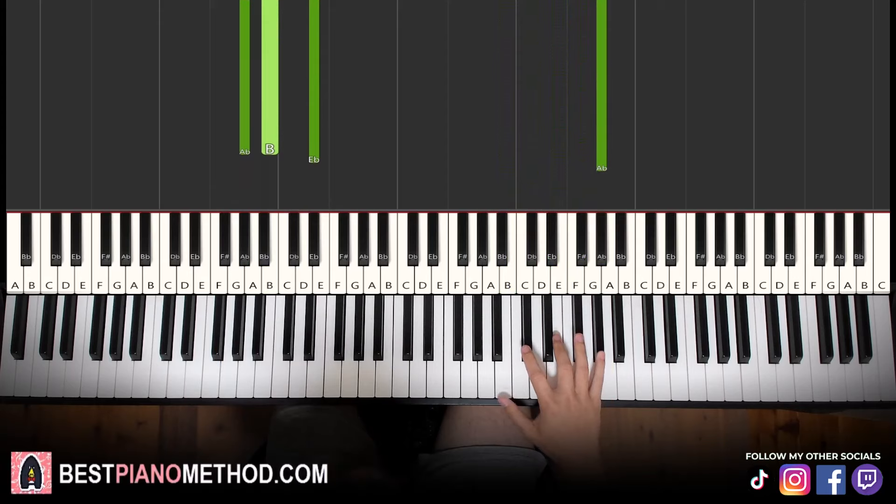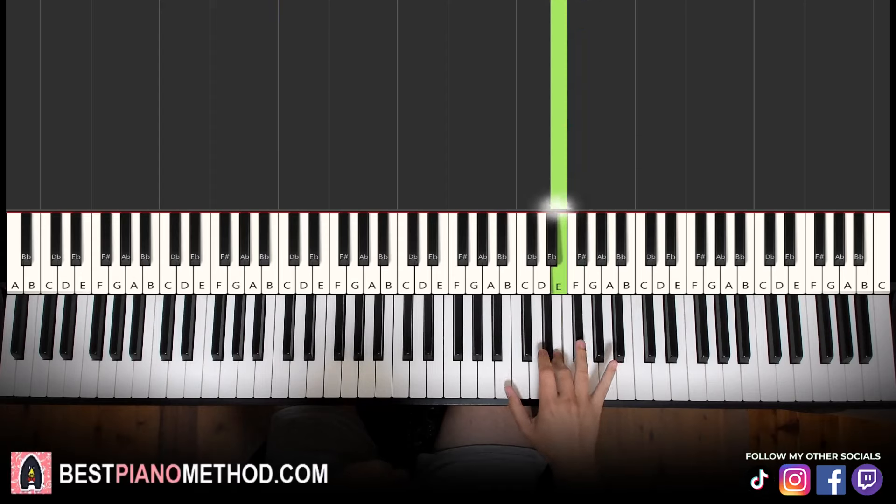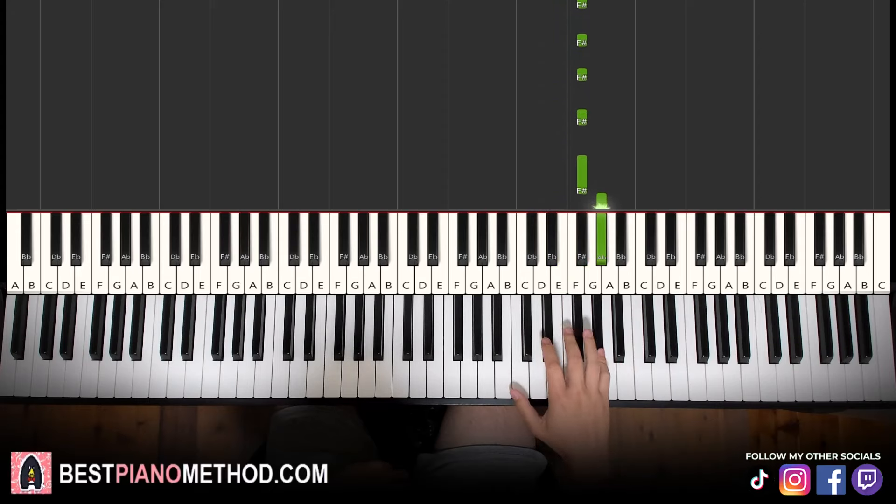And then this fourth and last part changes a little bit. Right hand goes G sharp, F sharp, F sharp, E, and then six F sharps — one, two, three, four, five, six — and six G sharps — one, two, three, four, five, six.